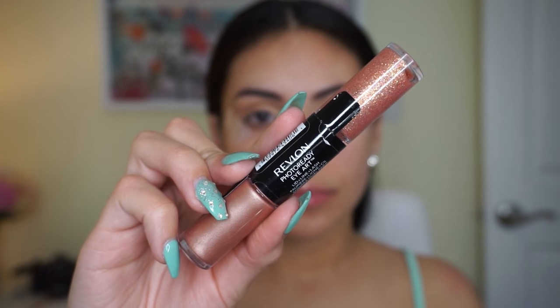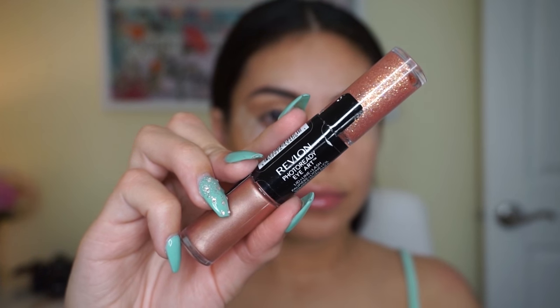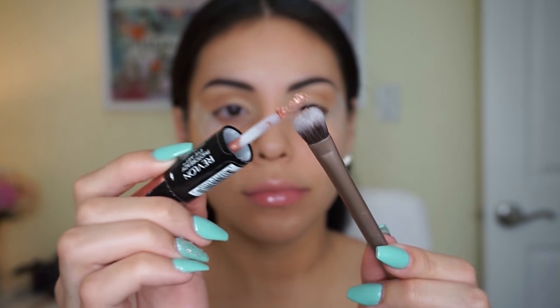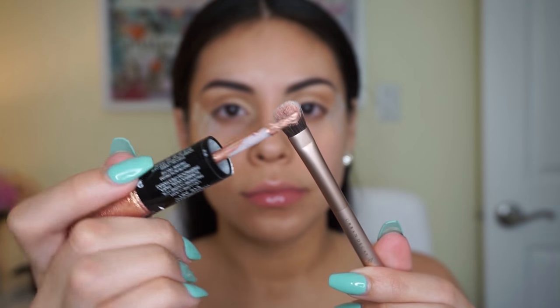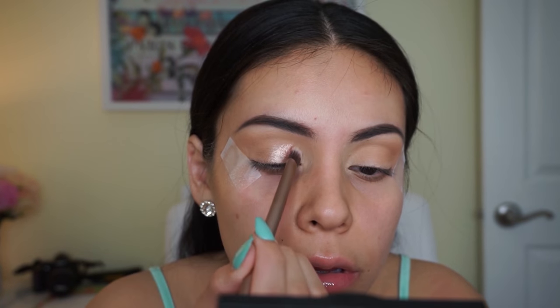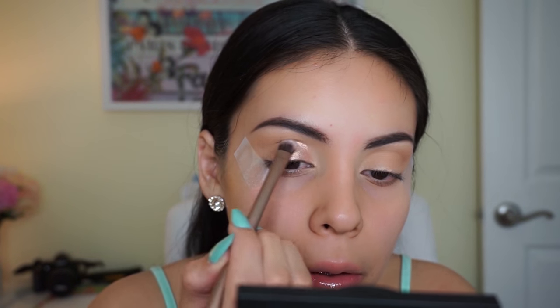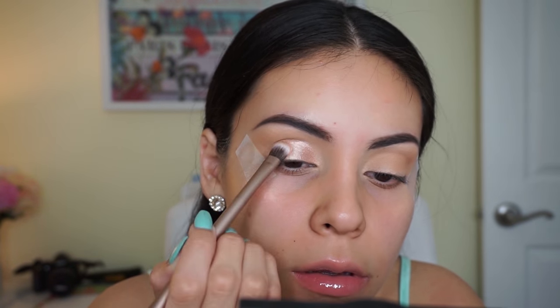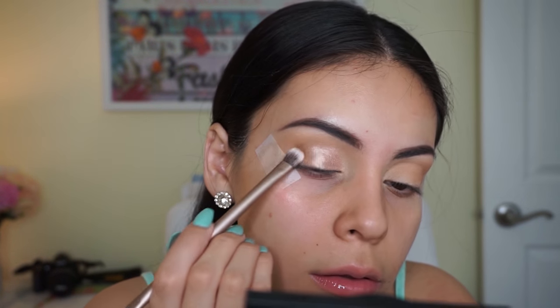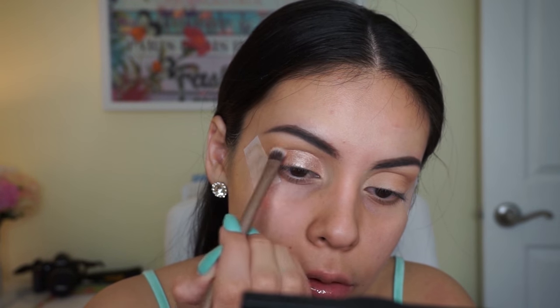Then I'm using the Revlon Photo Ready Eye Art in the shade Peach Prism. I take the eyeshadow side and apply it onto a different brush because they apply better that way, then pack that color all over my lid. It's a really gorgeous light champagne rose gold color — just stunning. I absolutely love these and I have another tutorial where I use them because they are just that good.